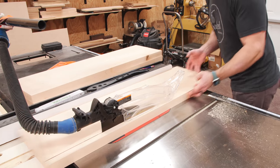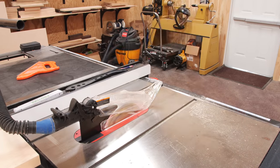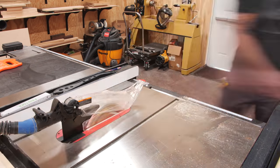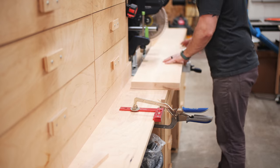I decided to have the widths of the shelves get smaller as the shelves got higher, both because I think it looks nice visually, but also because it'll allow more light from the wall sconce I'll be installing above these shelves to reach the countertops below. Finally, I could cut the shelves to final length at the miter saw, setting up a stop lock to make sure they were all the exact same length.